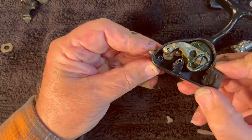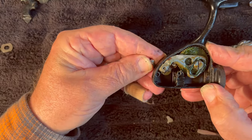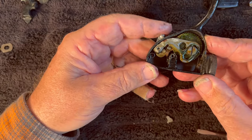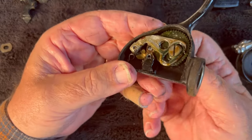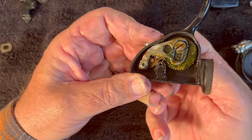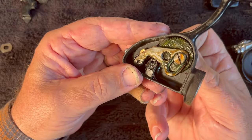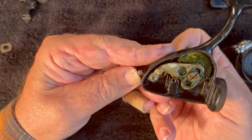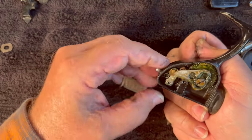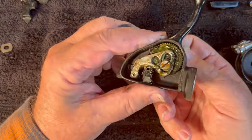Now let's flip the anti-reverse so that it is not engaged — like that. I believe that's the case. Let's turn it this way. Okay, we're going to reverse it. Yes, okay.